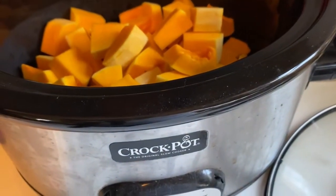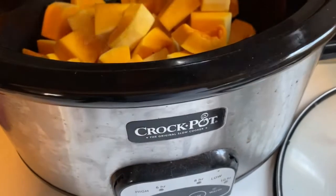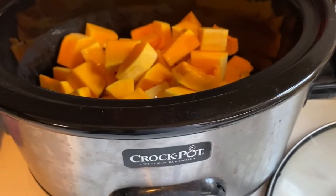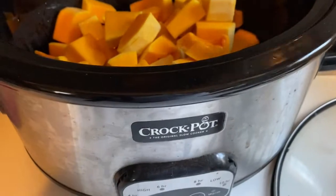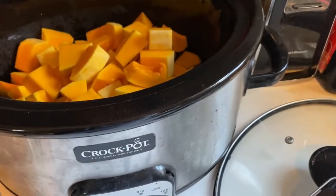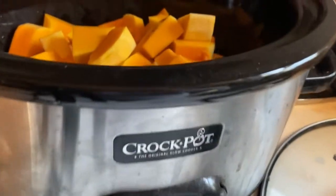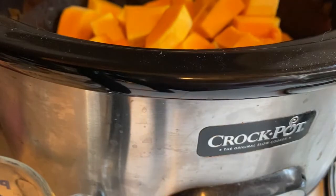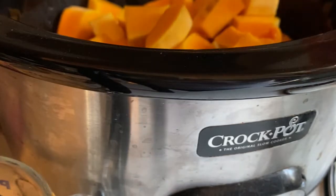While the onion is cooking, I'm going to add two cups of water to my crockpot. And I'm going to add four chicken bouillon cubes to the mix.